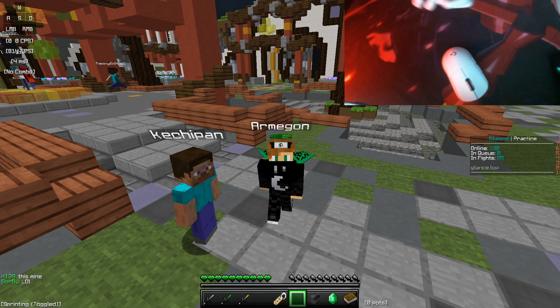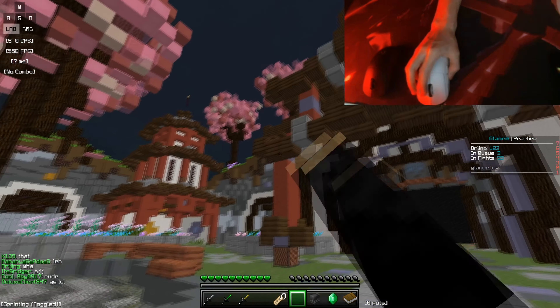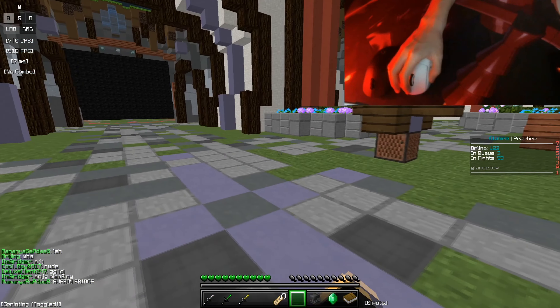Something new viewers need to know about me is that my left and right clicks are actually swapped, so my right click is my punch and my left click is my use button. It'll be a bit weird for new viewers, but this will not affect my review of the mouse at all.